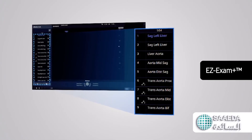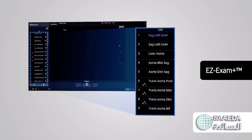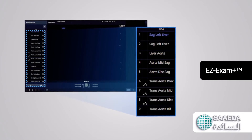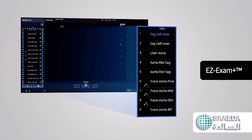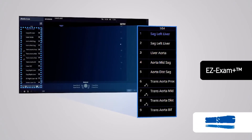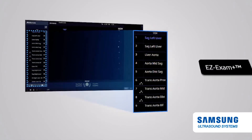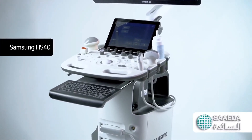Easy Exam Plus transforms the ultrasound exam into a well-organized, streamlined process by enabling the user to create or use predefined protocols. Easy Exam Plus ensures the full exam is performed, reducing the risk of forgetting to capture an image or cine loop, as well as documenting measurements and transducer preset changes.